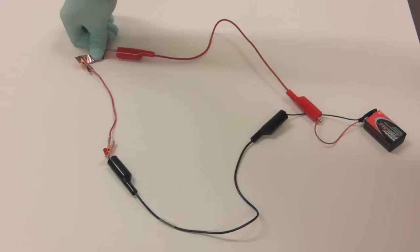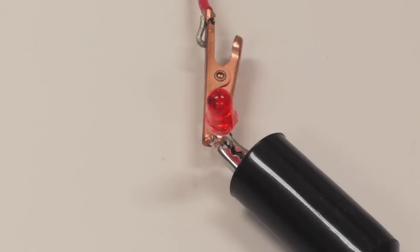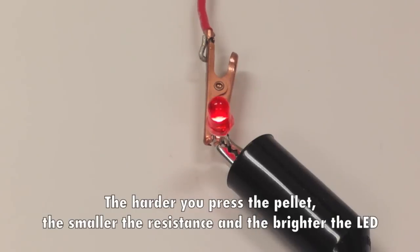What happens if you connect it with a 9-volt battery and an LED? You can reduce the electrical resistance of the pellet by squeezing it — that's why the LED is going on and off depending on the application of pressure. The harder you press the pellet, the smaller the resistance and the brighter the LED.